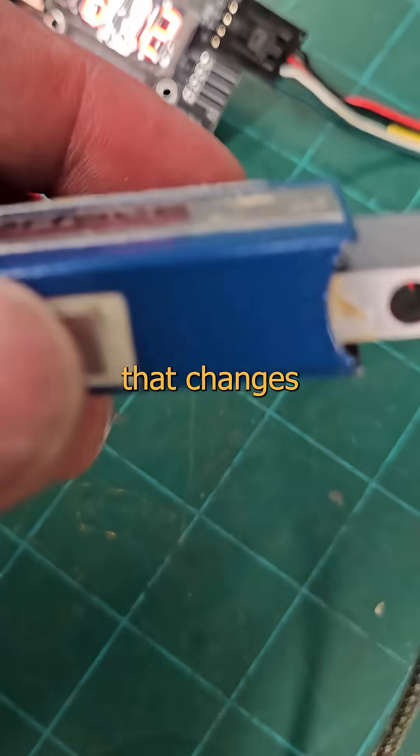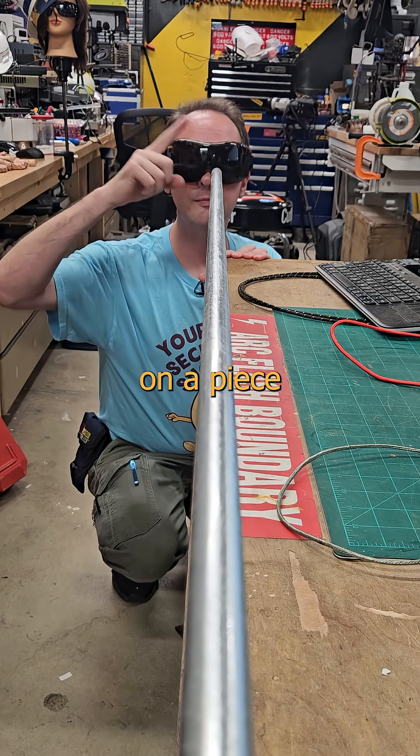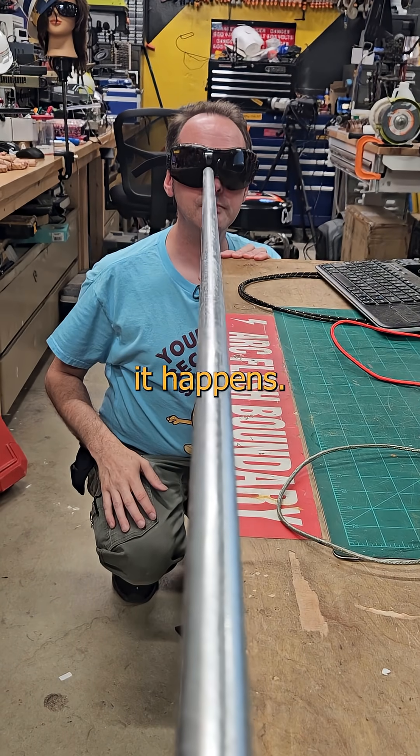Want to see something cool? I've got a little bit of fun that changes resistance when you put it under stress. Like France. When you put force on a piece of metal, it experiences what we call elastic deformation. Most of the time you won't even notice it, but it happens.